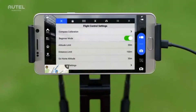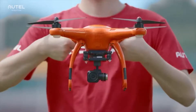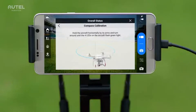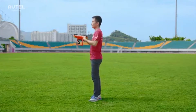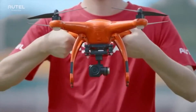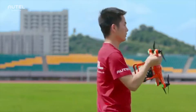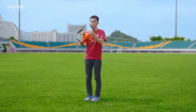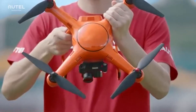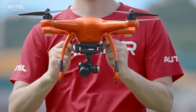Go to settings, select flight control settings, and then tap on compass calibration. The four LEDs on the aircraft will then flash in yellow light. Follow the instructions displayed on your mobile app and rotate the aircraft horizontally for 360 degrees. If the LEDs light up in yellow, repeat the calibration process again. When the calibration succeeds, the LEDs will light up in solid green light for five seconds.